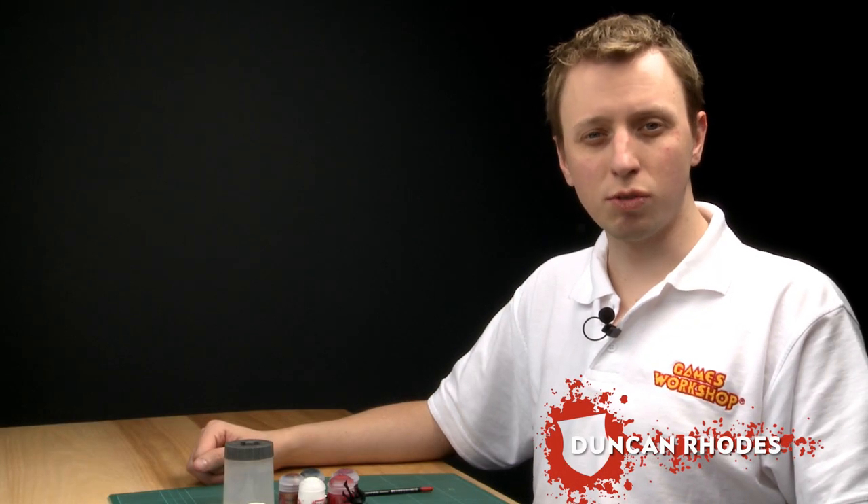Citadel base paints are designed to give a smooth solid colour over an undercoat, and for that reason they will almost always be the first paints that you use on a miniature. Now I'm going to show you what these paints are like and how best to apply them.